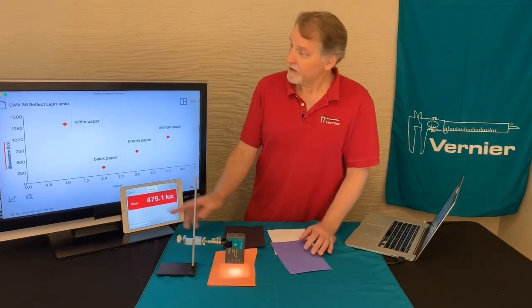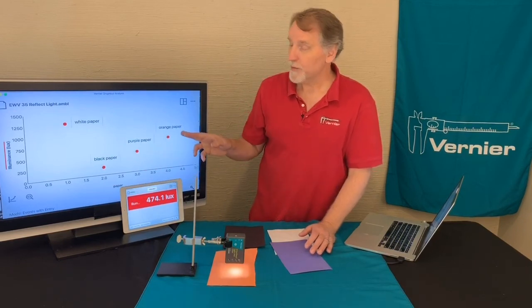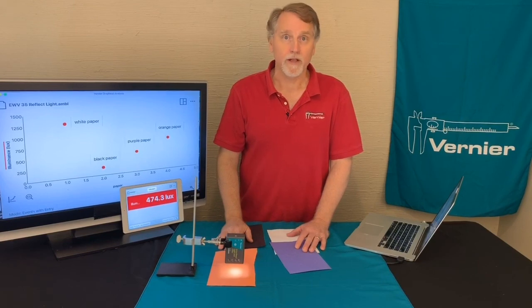For our data set, you've got data for white paper, black paper, purple paper, and orange paper. You can use this to investigate the reflectivity of light.